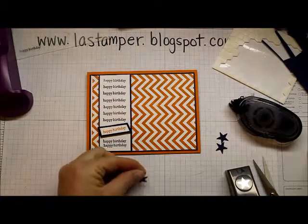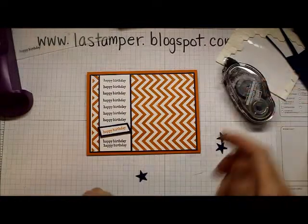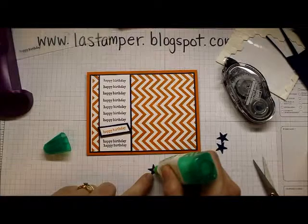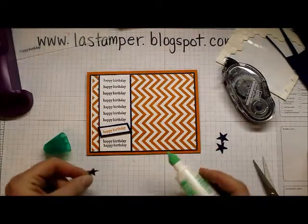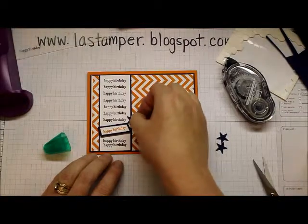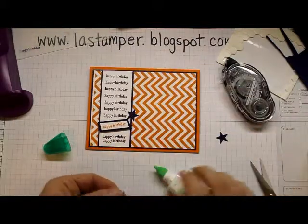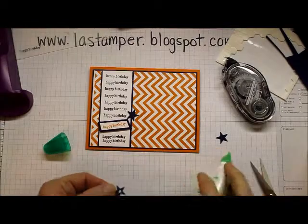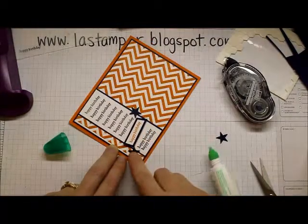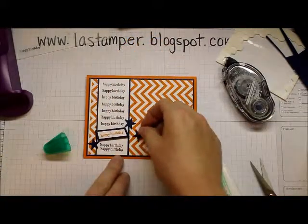To apply the stars, I don't like to use snail adhesive — it's really hard to get on the back of tiny stars. So I just put a little dab of Tombow on the back so I know they're going to be stuck, but they'll still have a fun little bit of dimension because the ends will kind of stick up. One there, one there, and one right there.